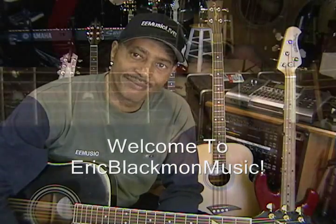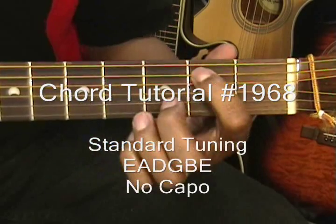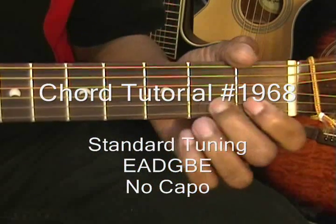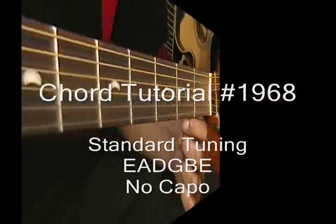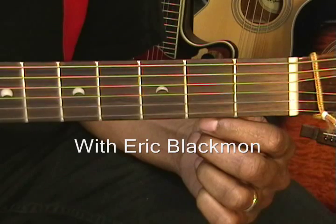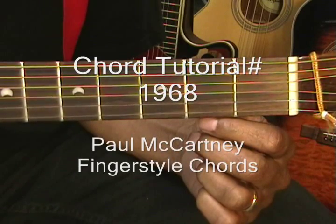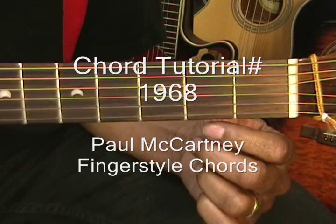Welcome to Eric Blackman Music. Hi, and welcome to my tutorial on how to play Paul McCartney style finger picking chords. These are must know chords if you plan to learn Blackbird.